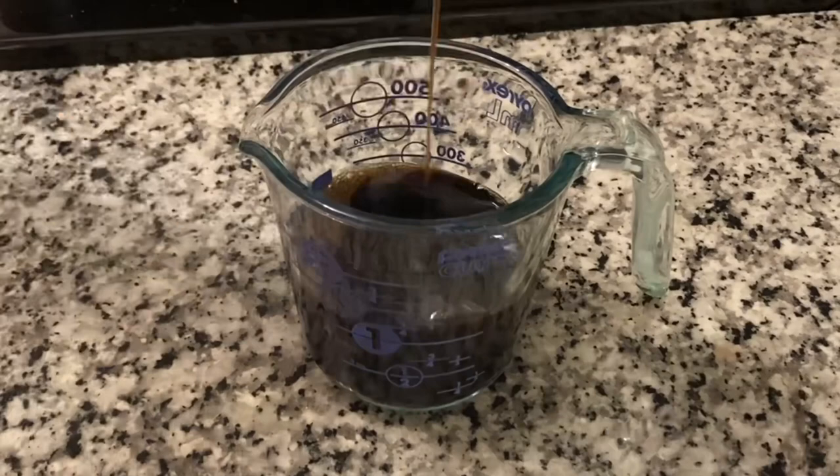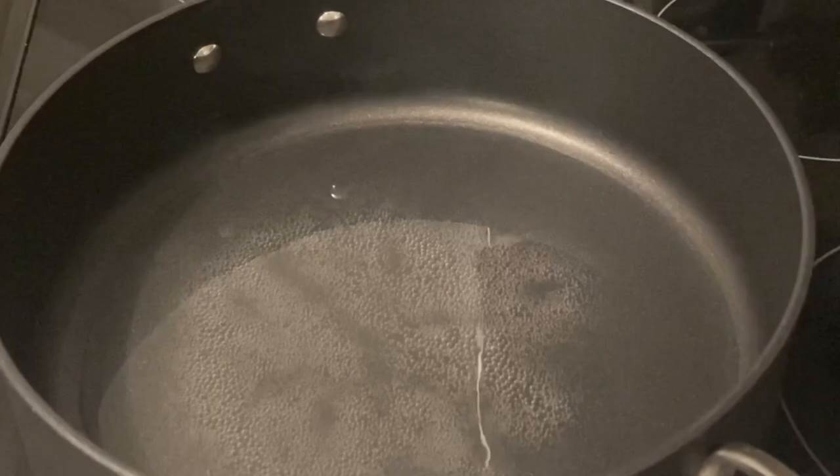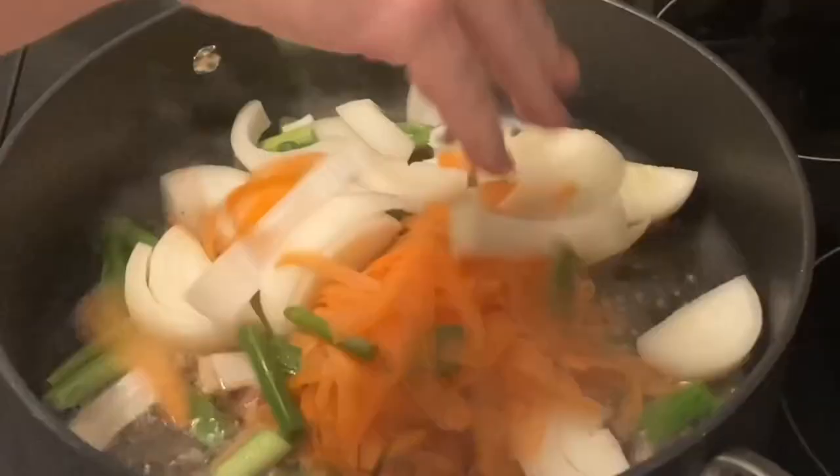Next, cut three chicken thighs into strips. Then stir together one cup of soy sauce, a quarter cup of oyster sauce, and one teaspoon of ginger. Finally, have one pound of slightly undercooked, unrinsed spaghetti ready to go.